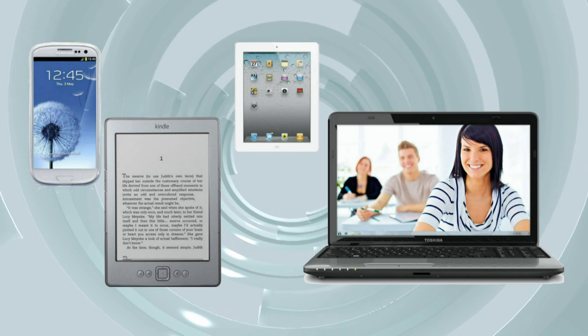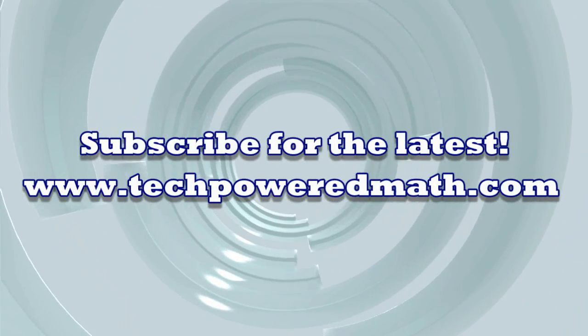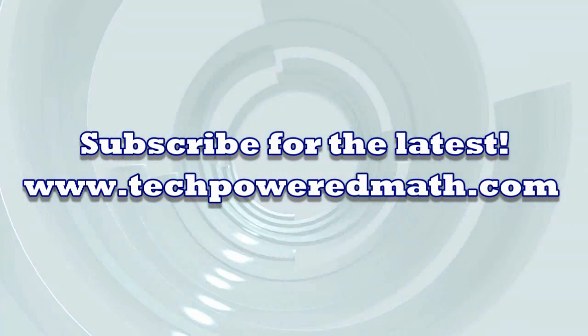Since I'm a brand new author for the Kindle who can use the feedback, I'd really appreciate anyone who'd be willing to read the book and give it a review or a like. Follow the link below to Amazon to check out the book. And for all the latest, head on over to TechPowerMath.com. I'll see you next time.